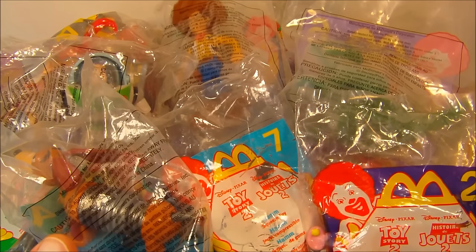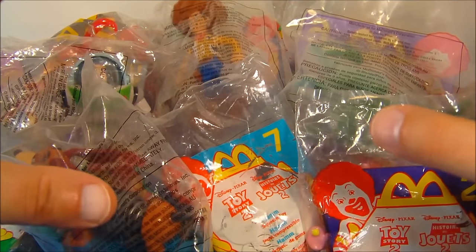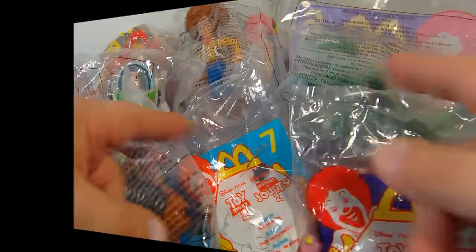Hey, how's it going everybody? Today we're going to look at Disney's Toy Story 2 set of 20 toys released in 1999 by McDonald's. 20 different little toys. So let's get started.